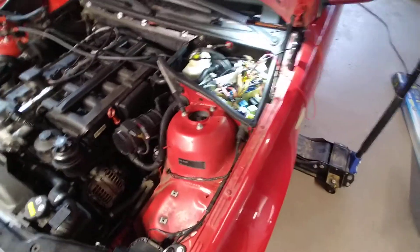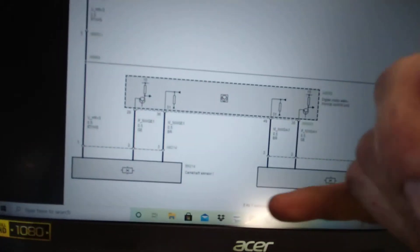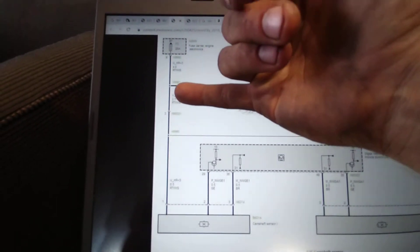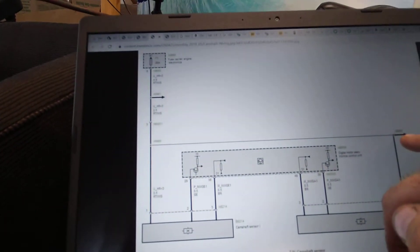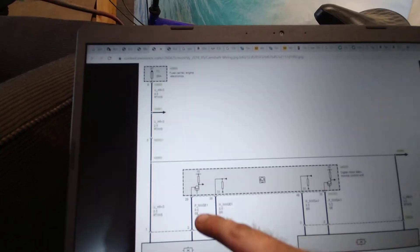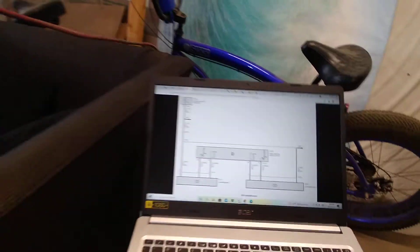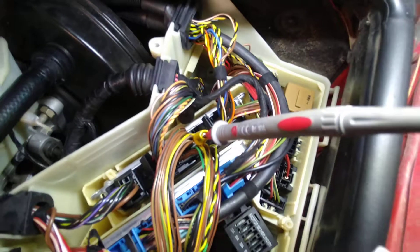Now I'm doing a lot of testing. What I've got with my multimeter set up here is: here's cam sensor one, here's the power — comes down in, splits off, goes to sensor two and maybe some other things. Here's the ground from the DME, and here is the signal wire. It's yellow, and it goes into pin 29 on the DME, which is right back down in there.